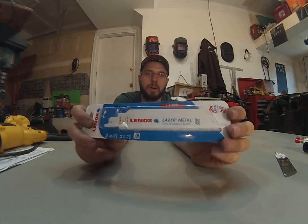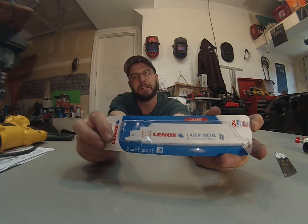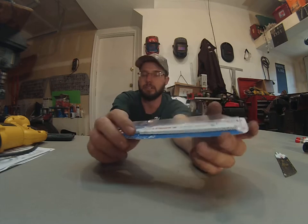They're right in the right price point. This is stuff you can pick up at your hardware store and continue to use over and over and over again. This stuff is going to last you quite a while.